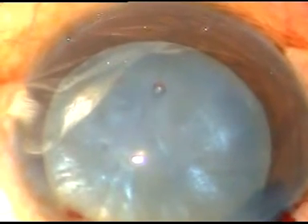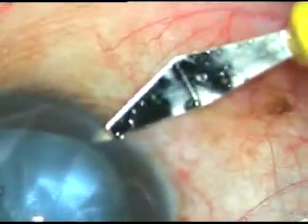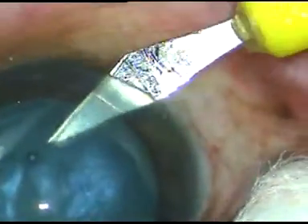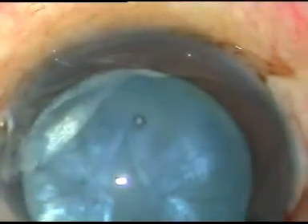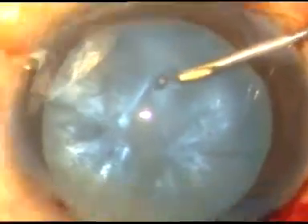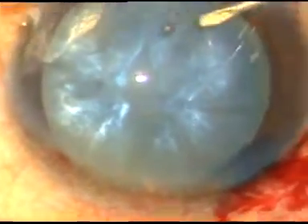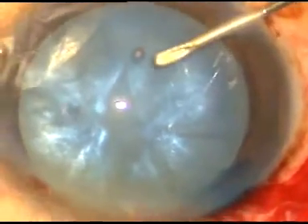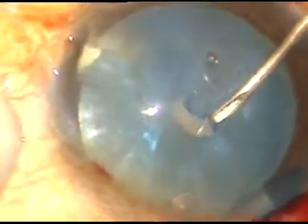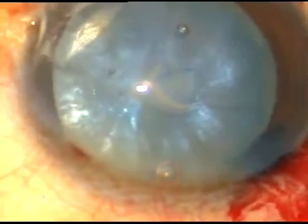Now capsulorhexis is to be done. But before that, we have to do this side port. This is a side port on the right side of the main incision. Now the needle goes through this side port. The anterior capsule is incised and an attempt is made to make a C flap — that means you make a puncture and draw the needle in such a way that it becomes a C flap.